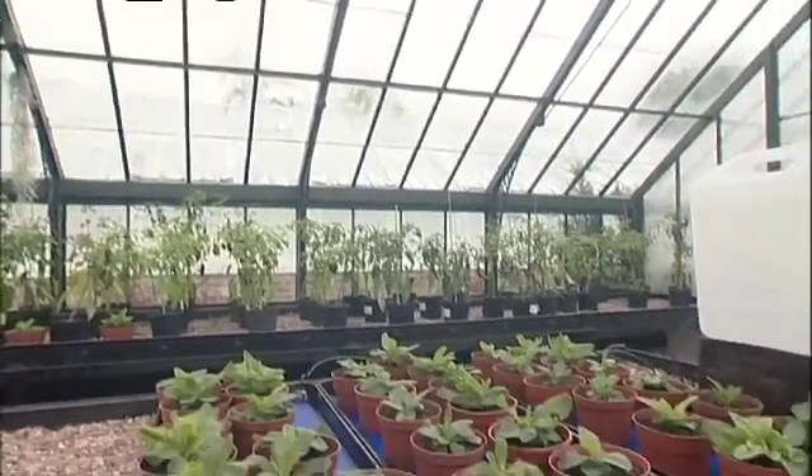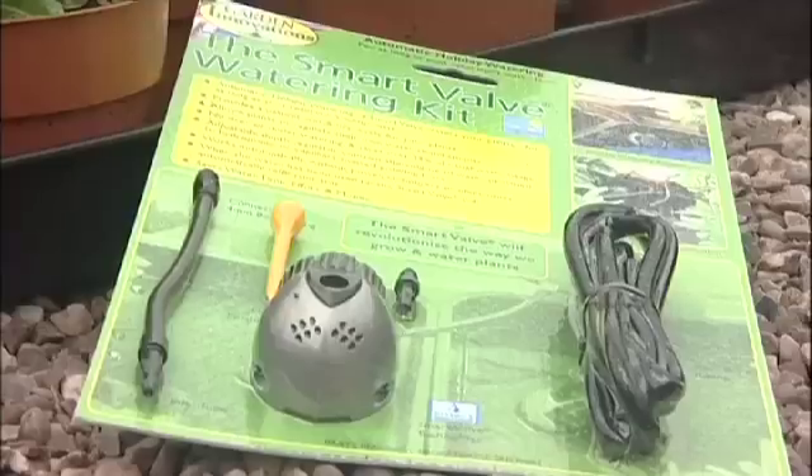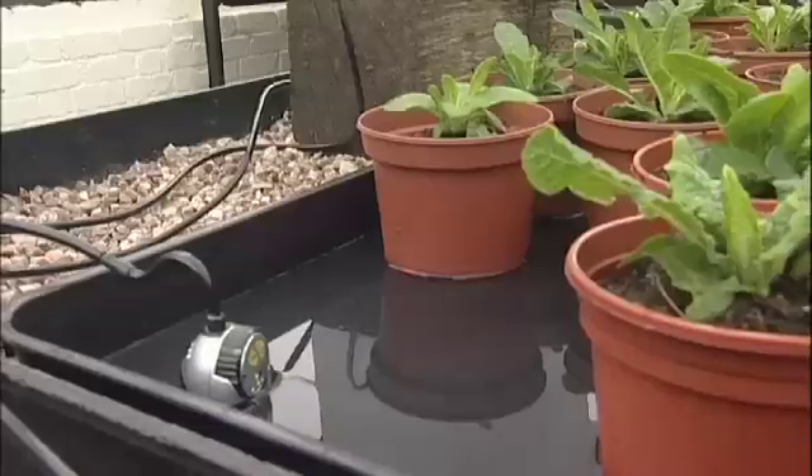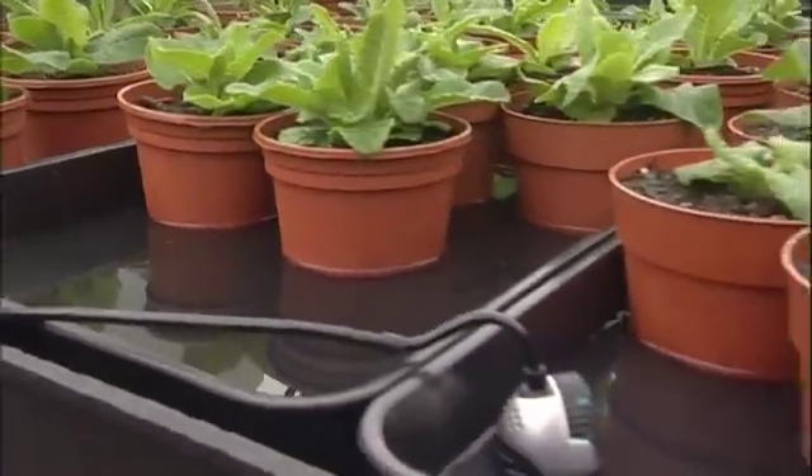Water is delivered from any commercial reservoir, water butt, or plastic container. The domestic kit comes with all the parts to connect from a container. For commercial uses, the irrigation tubes are compatible with standard industrial irrigation tubing.